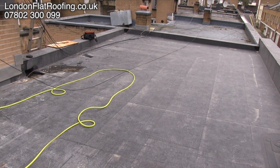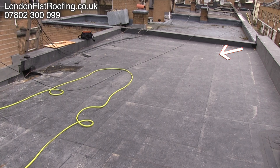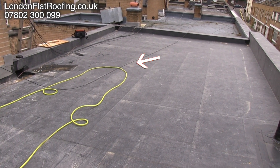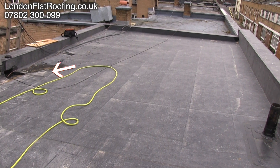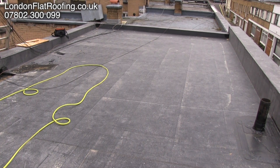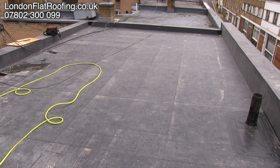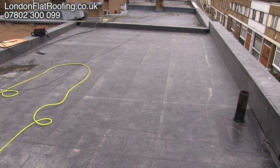If you look at this you can hardly see there's a valley that runs down where this arrow is going, from the right hand side to the left hand side. Because of the way we changed the angles, that was all there in the insulation for us — when we put the insulation down the valleys were all built in and we just put the OSB over the top of it. So there are two or three different falls all making this roof fall to the outlet which is on the left hand side.